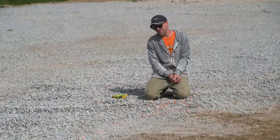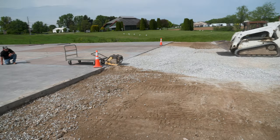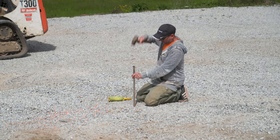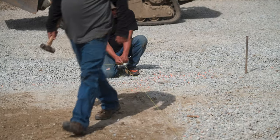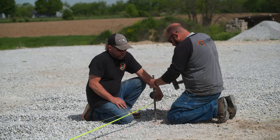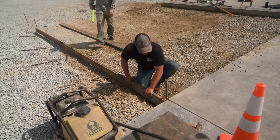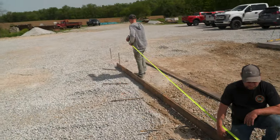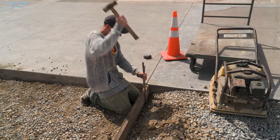Once we have everything dug down where we want it, it's time to set up our string line. Today's slab is going to be all square, so we're using straight two-by lumber. I set my string right up to the existing slab I'm pouring against, make sure I've got the proper amount of fall, and that string becomes my guide. Today's slab is going to be five and a half inches thick, so we're using a two-by-six — I hold it right up to the string line and then pound in my forming stakes.